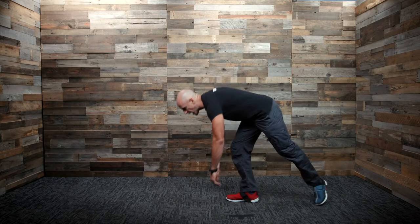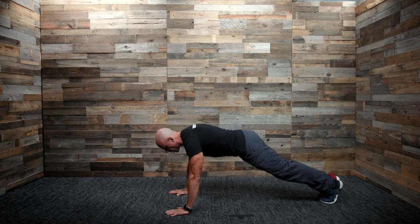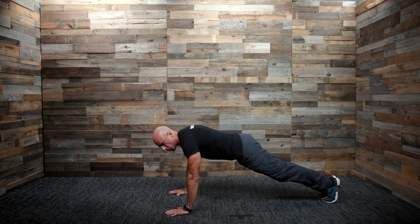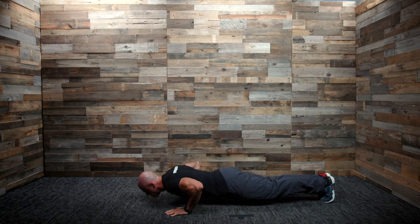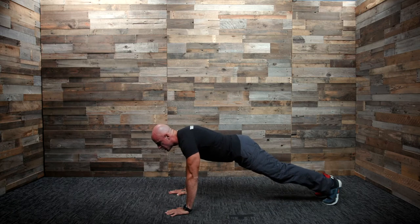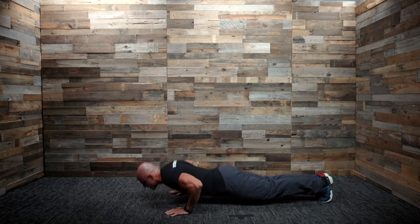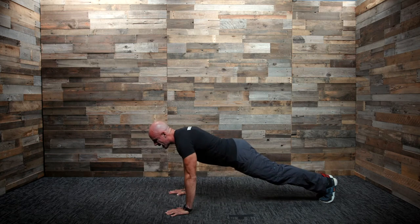Obviously you know what a pushup is, but we're not doing them the way you see on the internet. Feet have to be totally together, touching — heel to heel, toe to toe. Your hands can be about shoulder width, maybe slightly wider. You need to come all the way down until your chest — and your chest only — touches the floor and come back up to full extension. If your feet come apart even just for an inch for one rep, that rep is not going to count.